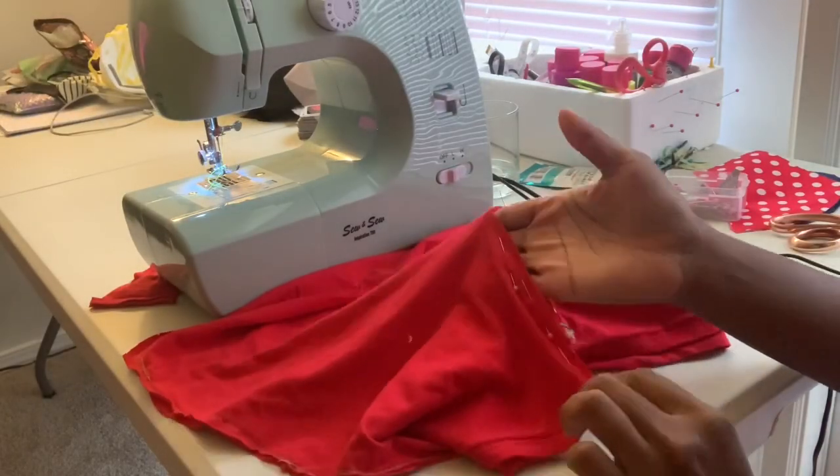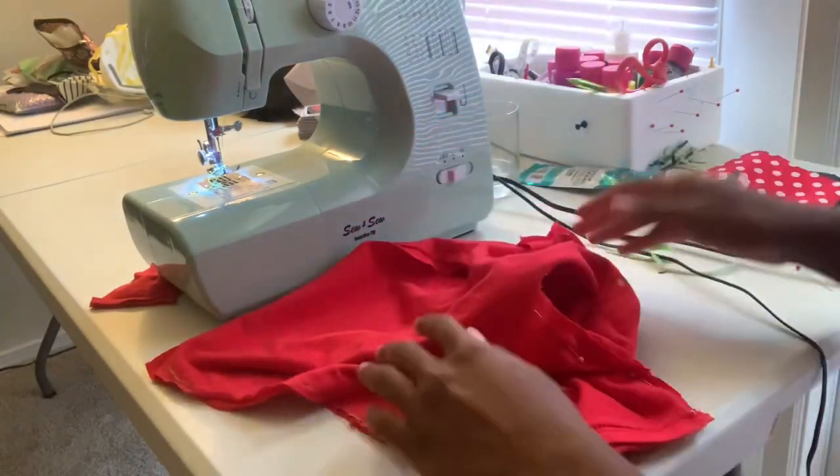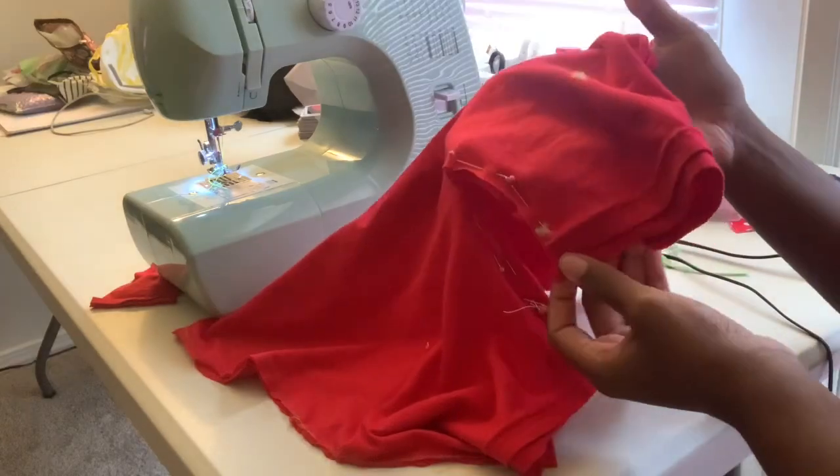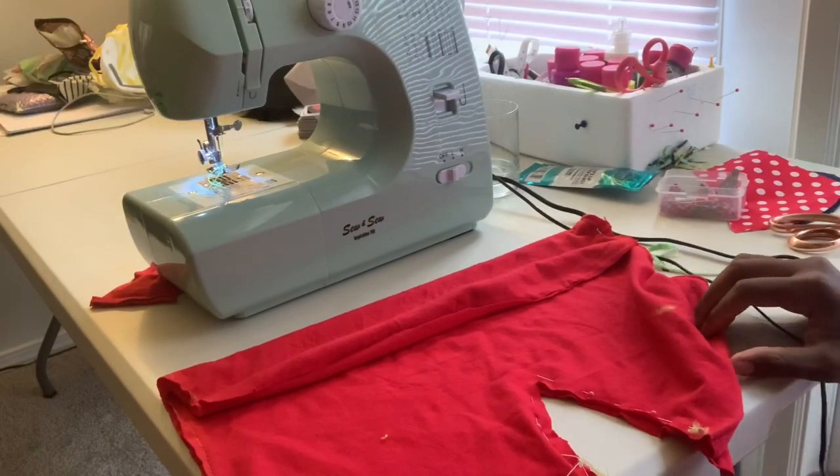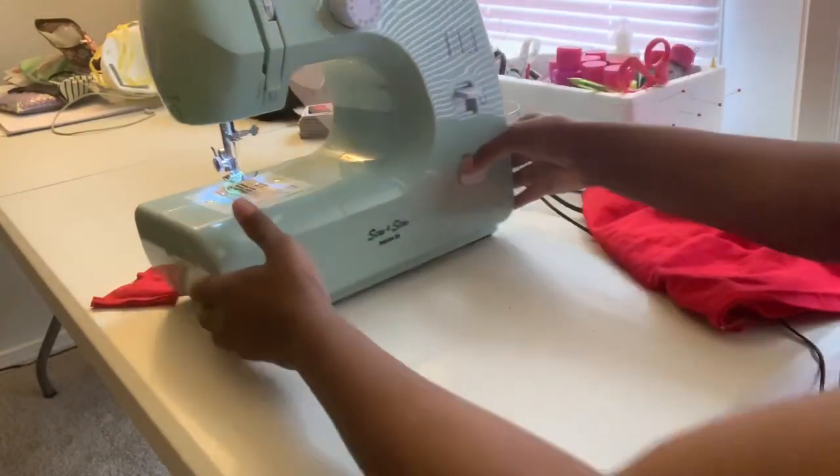So this part right here I am using the pins — I just want to show y'all how to use them. Basically you just put the pins at where you want to sew, and as you're sewing you take them out one at a time. I did use the zigzag stitch for this part.